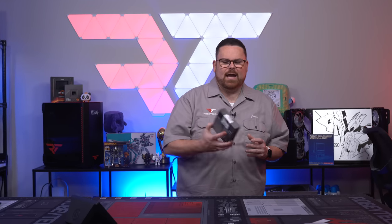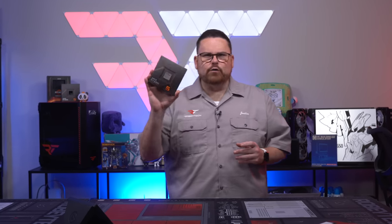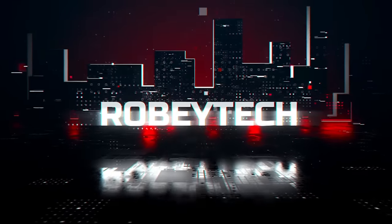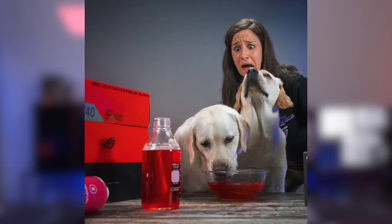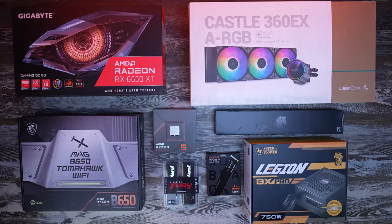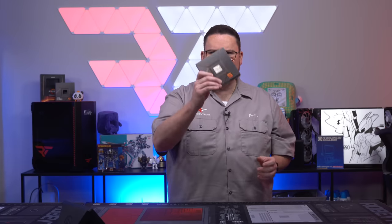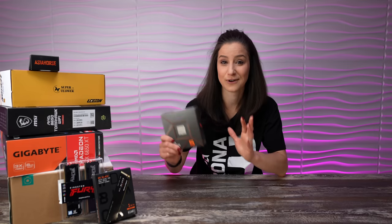What's up guys, Robitech here and today we are going to be building the most epic Ryzen 7600 step-by-step guide. I partnered with Andy of the Lab, my friend Deb. We wanted to make the easiest, most cinematically awesome build guide for you to follow. So today we're going to go through the build step-by-step together, but first let's run through the components.